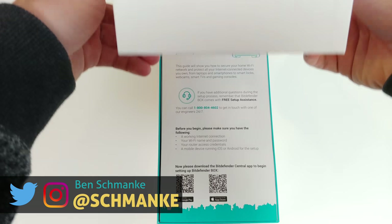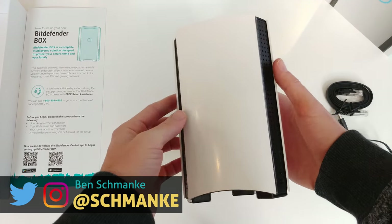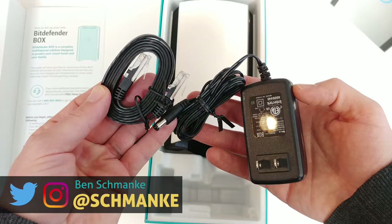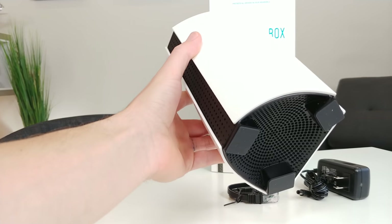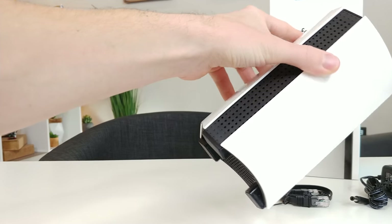For a quick unboxing, included is the main Bitdefender Box, power adapter, ethernet cable, and quick start guide. It's sleek, clean, and minimal — I like its design, it just looks cool and futuristic.